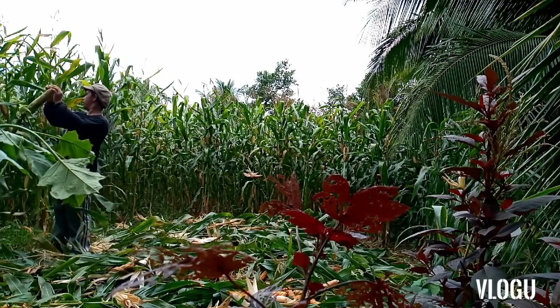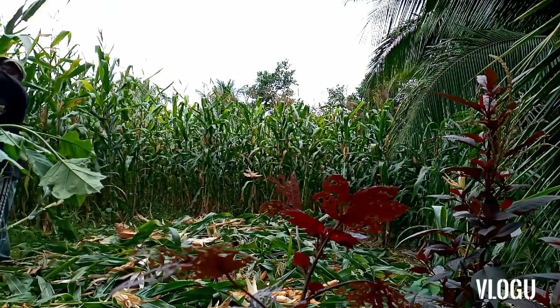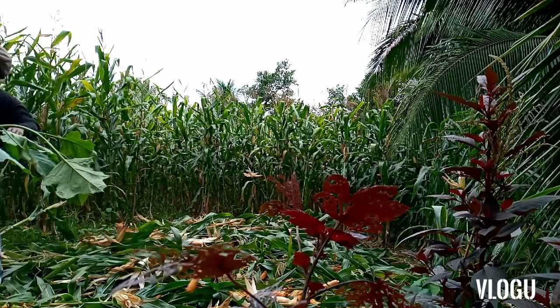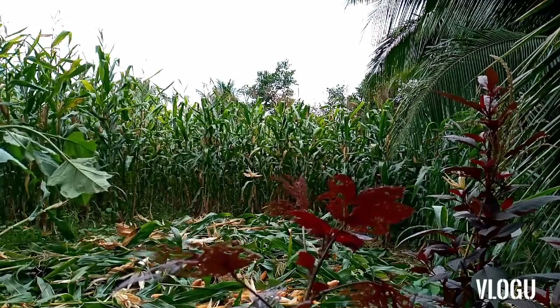Now I'm going to use the small pieces. I can use the small pieces to make the small pieces. This is a small piece of paper. I'm going to use the small pieces of paper. I'll use the large pieces of paper.